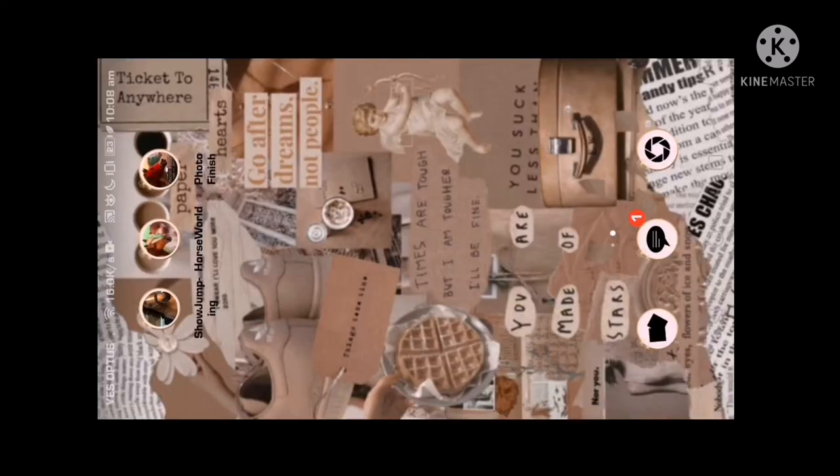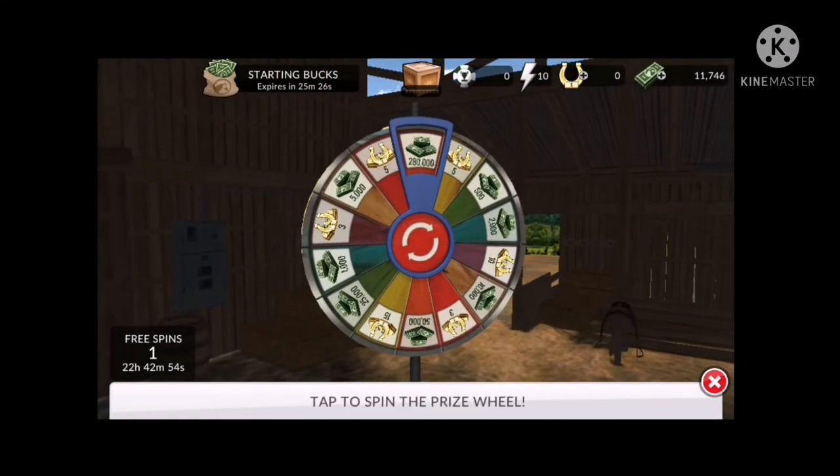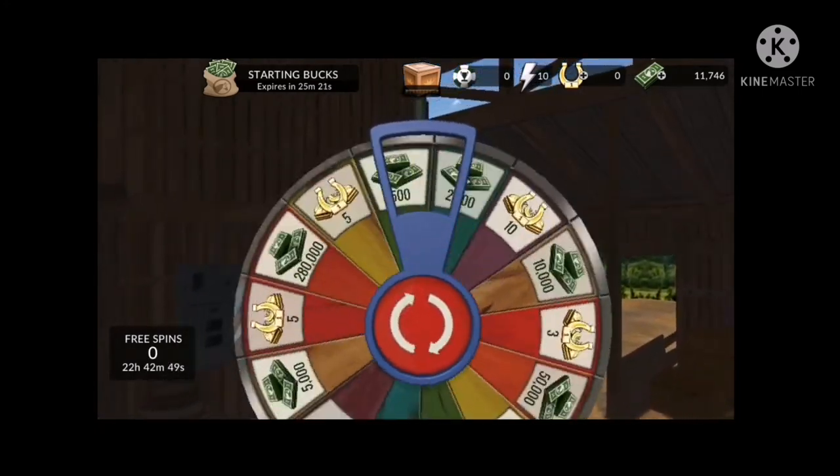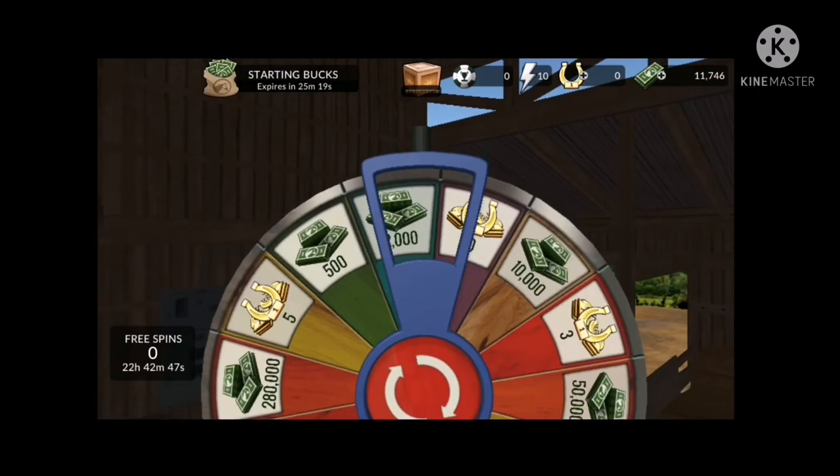So the next one is Photo Finish. I've already played this game. In past previous recordings, I've already played it. We got a super cute foal name. Oh, I forgot what I named it. Dark Knight, I think. Something like that. Oh, I can't feel my finger. This isn't like a... Okay, we're spinning the wheel to see what we get. Hopefully horseshoes because I want to breed some more horses with you guys.